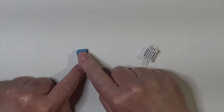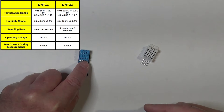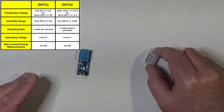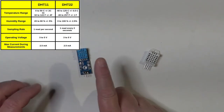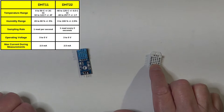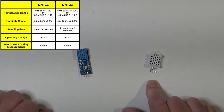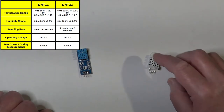The DHT11 is capable of measuring temperatures between 0 and 50 degrees centigrade (32 to 122 Fahrenheit), while the DHT22 has a range from minus 40 to plus 125 centigrade (minus 40 to plus 257 Fahrenheit). For precision, the DHT11 measures with plus/minus 2 degrees centigrade, while the DHT22 has a precision of plus/minus 0.5 centigrade. The DHT11 can make one reading every second, but the DHT22 cannot make measurements faster than one every 2 seconds, because the higher precision requires more time for computation and data transmission.